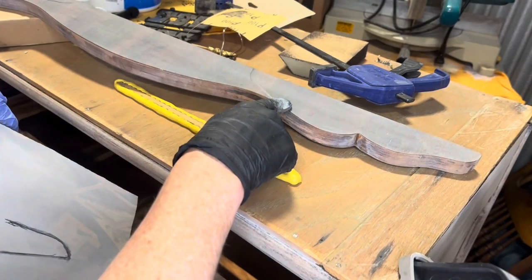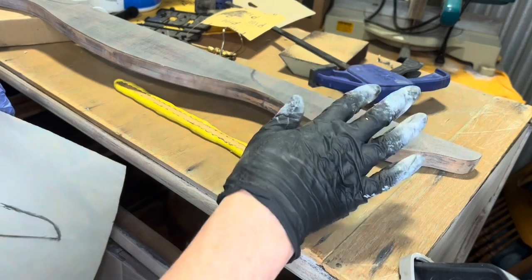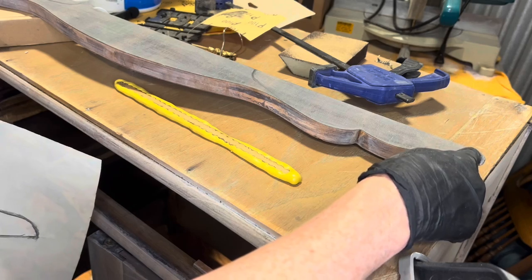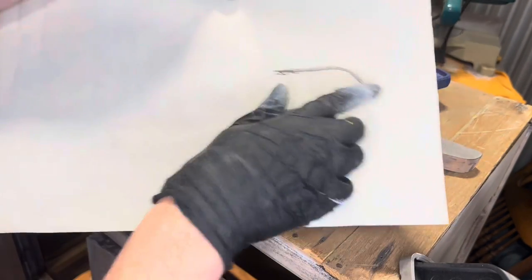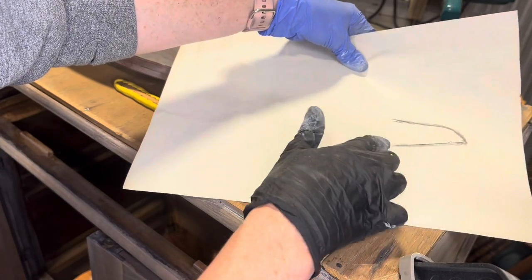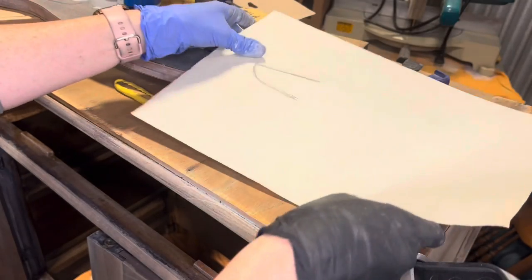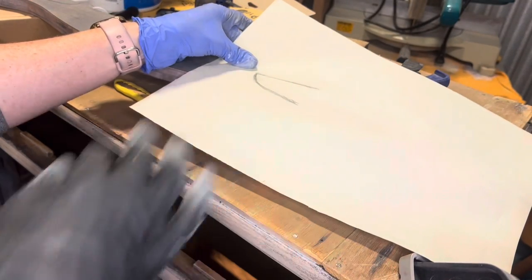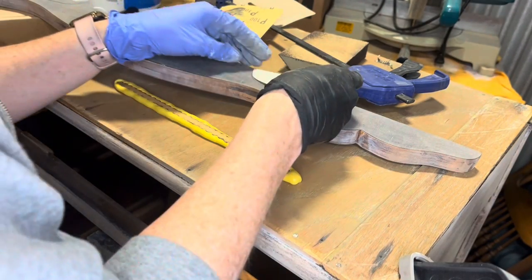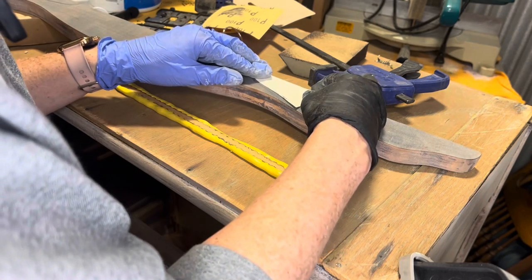I just wasn't happy with this — this side's a little bit bigger, which I want, but I do want the ends to be the same. So I used a pencil and did a little rub method over the edge. That way I can cut this out and have a little template to put there, just so that those ends match on the shelf. Actually I was fairly close — that's not too bad.